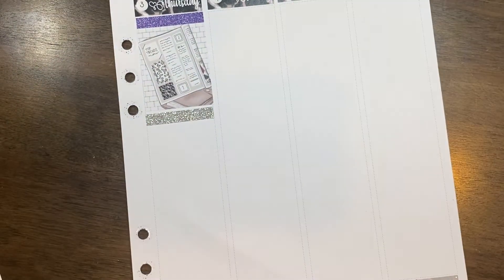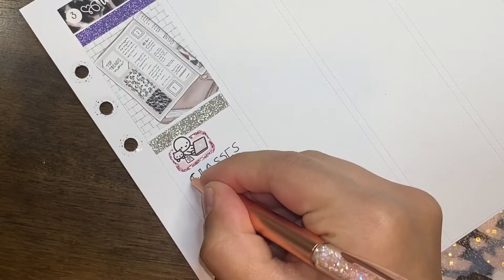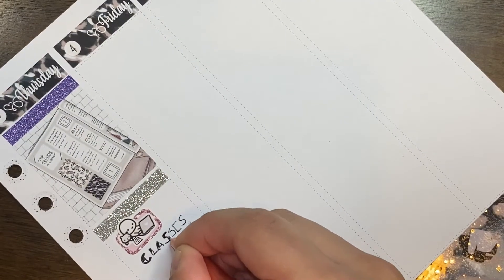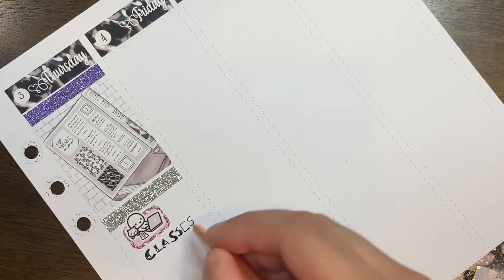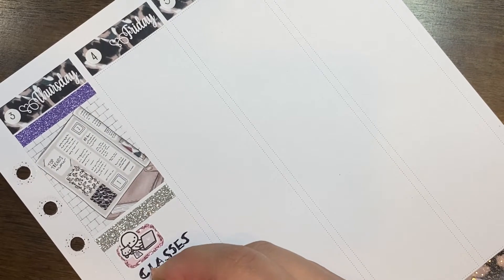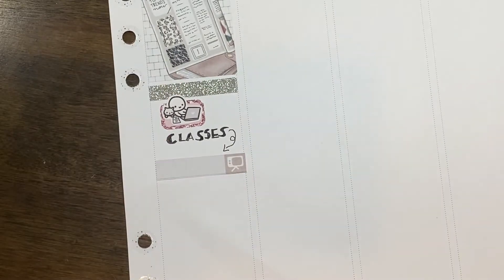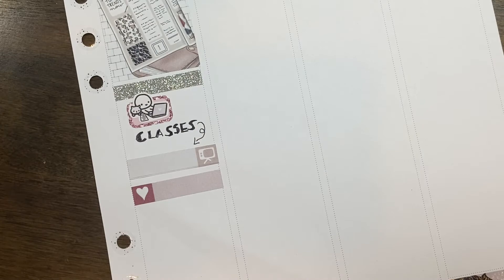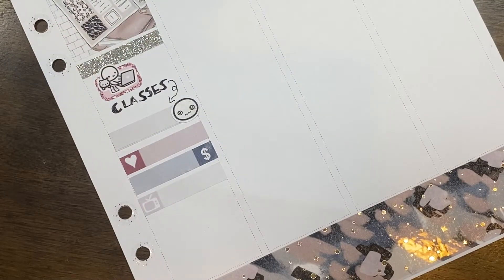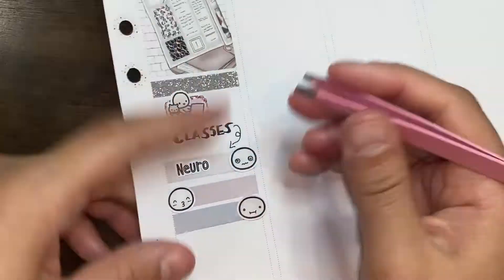On Thursday I put down a glitter header and a full box — I'm pretty sure that's a magazine but we're going to pretend it's a notebook and planner. I used a glitter header from Rose Colored Days and that sized box from Chic Streak Sticker Boutique, and a munchkin on its laptop with a cat from Side By Side — that's exactly how it is when I have classes. I wrote down my classes and used little headers to mark them. I'm a white space chronological planner, so I like laying things out in the order I do them throughout the day.